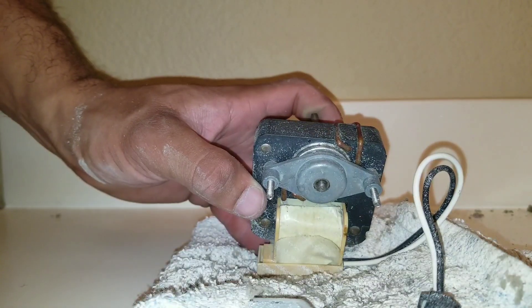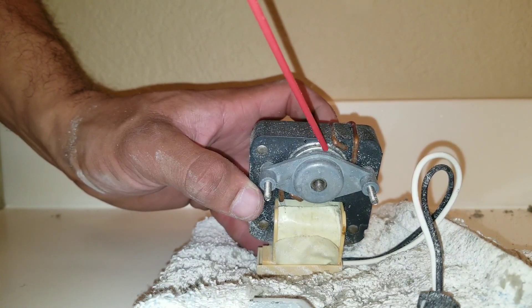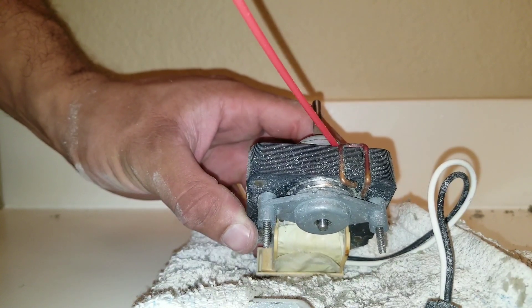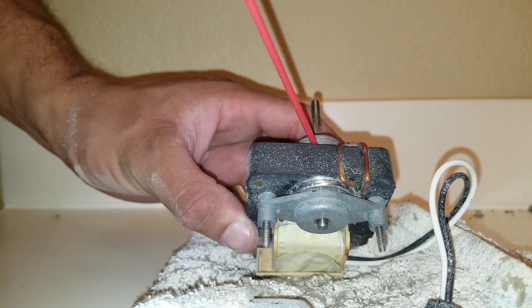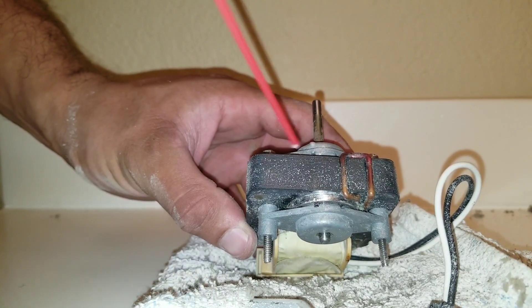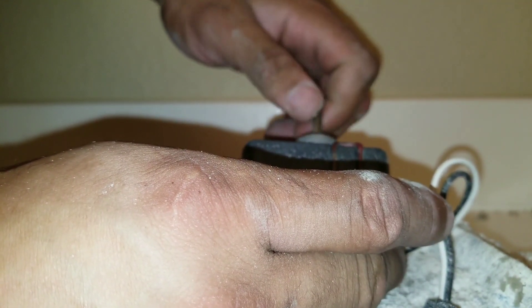I'm going to take some lubricant and spray right in between the motor and the shaft. Not too much, just a little bit, just to kind of loosen it up. This will prolong the life of this motor. Just rotate it with your hand, make sure it's nice and free, that there's no restrictions.